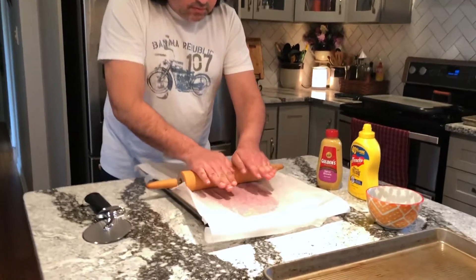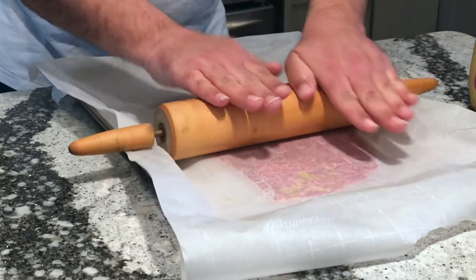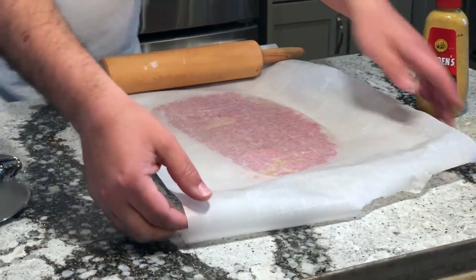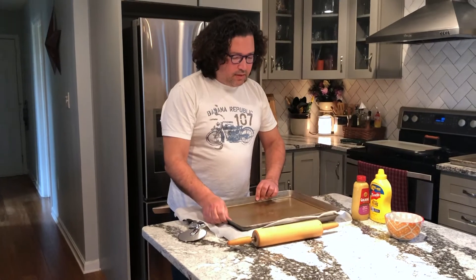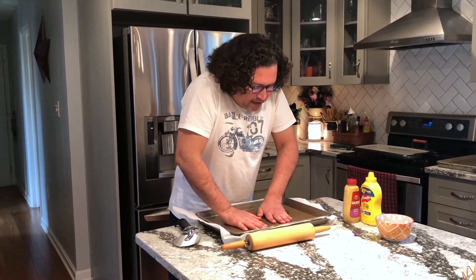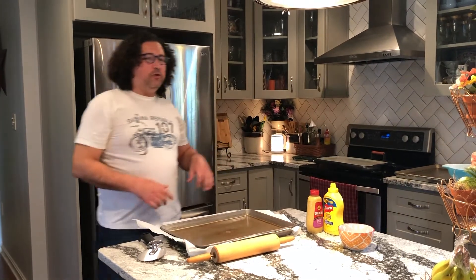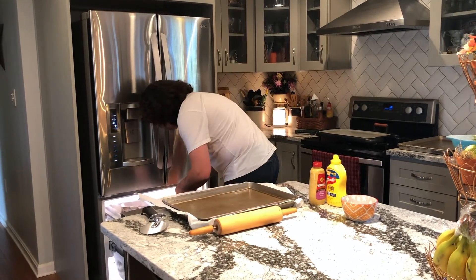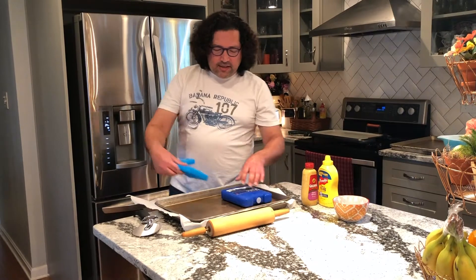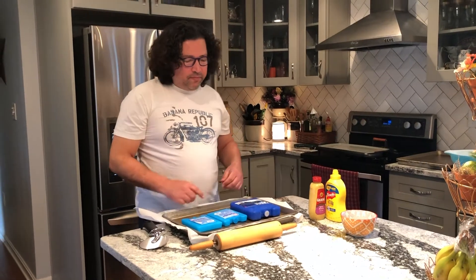Once the handles of the rolling pin touch the rim of the baking pan, you should have about the right thickness. We're looking to get as close to a rectangle as we can. I'll pull the parchment paper off to give it a good check — looking good. I'm going to take our other sheet pan, put it right on top, press it flat nicely. We have a couple of ice packs to keep everything nice and chilled, then we'll slap it in the fridge.